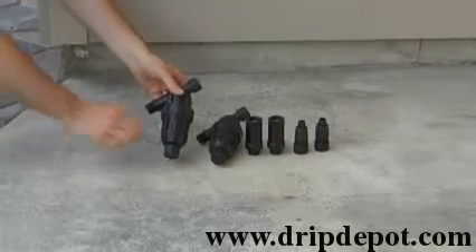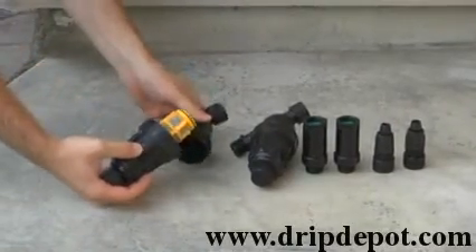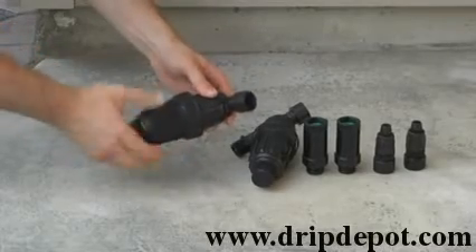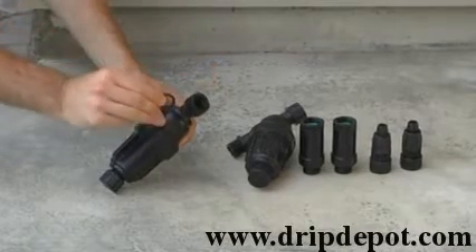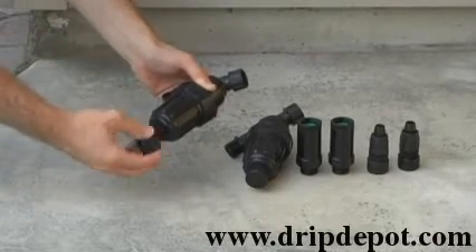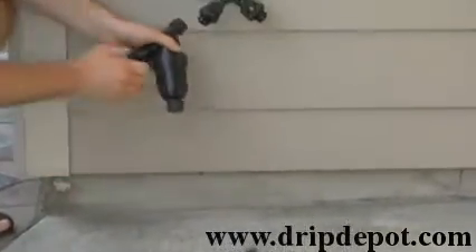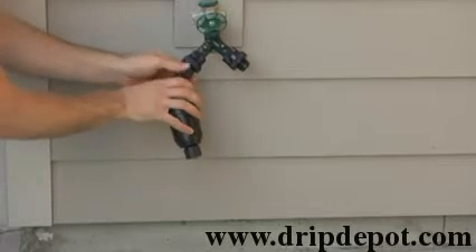The next items are the canister filters. Each filter can be unscrewed and opened up, exposing the screen, which can then be removed for cleaning. Check for the washer in each filter. The cap at the bottom of each filter can be unscrewed and used for flushing out the filter if needed. The filter is then attached directly to the backflow preventer, one on each side. Only hand-tighten.